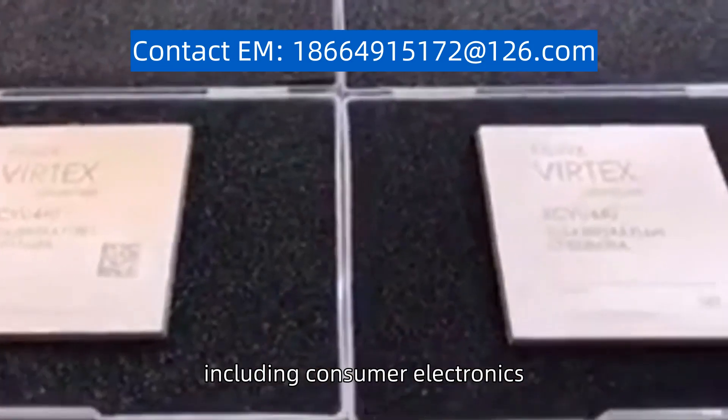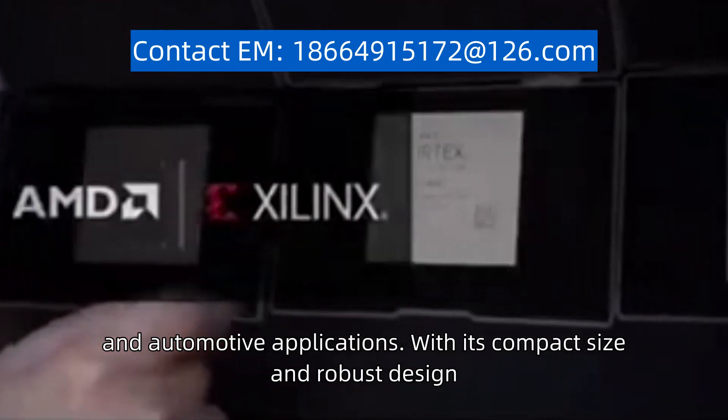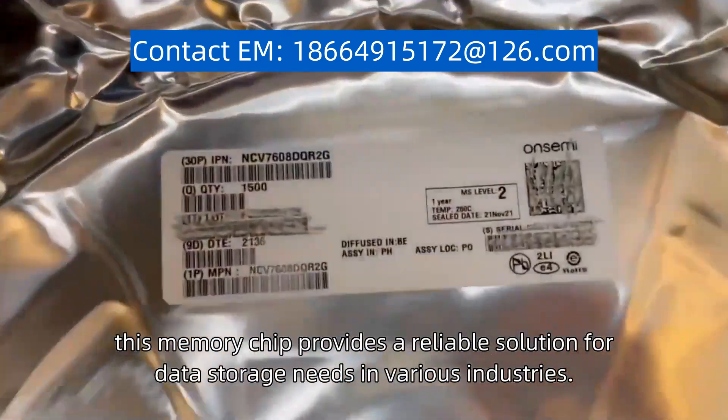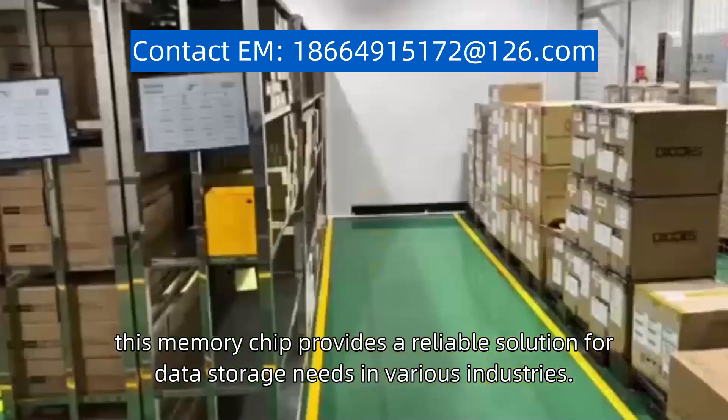Applications include consumer electronics, industrial equipment, and automotive applications. With its compact size and robust design, this memory chip provides a reliable solution for data storage needs in various industries.